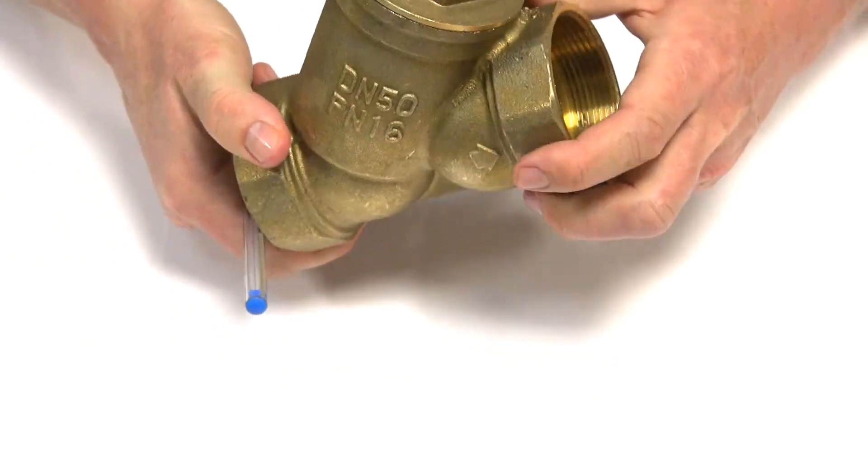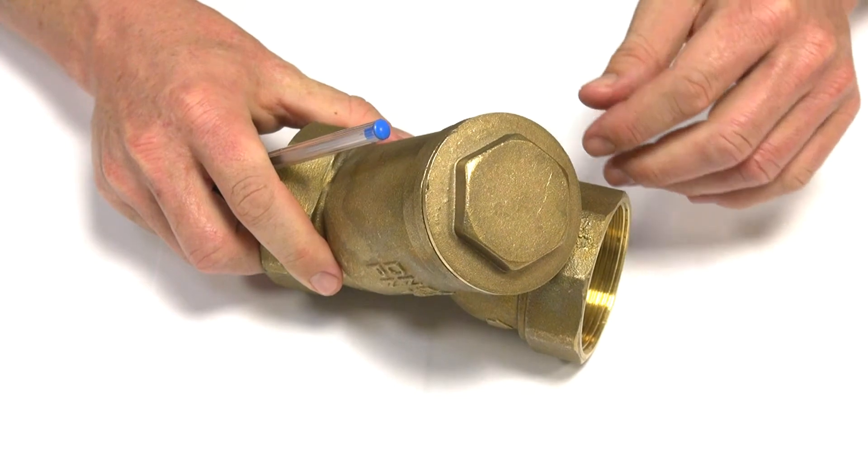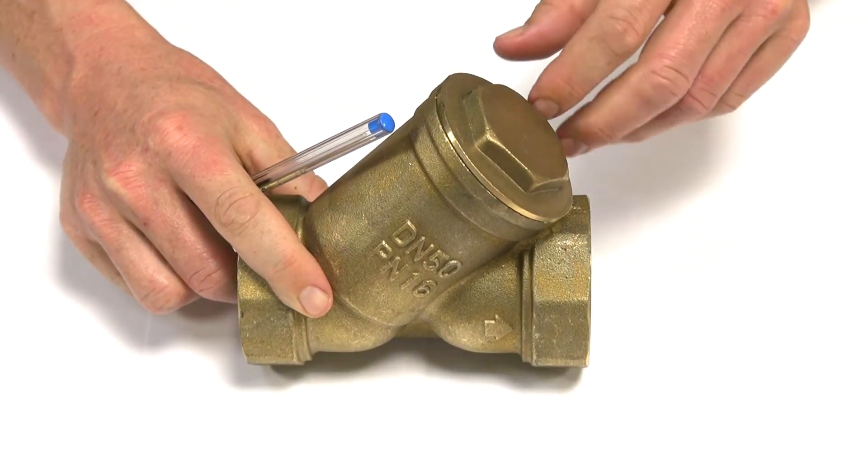You've got a little hex nut here for maintenance. If you're cleaning this in your line, you can leave the item in place, undo the hex nut, and clean the strainer itself.